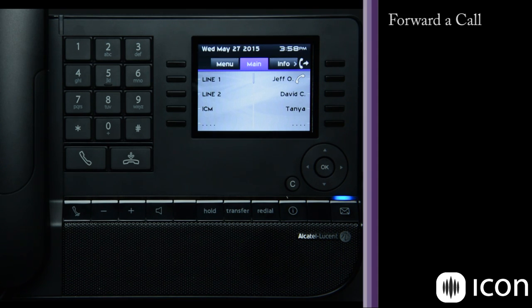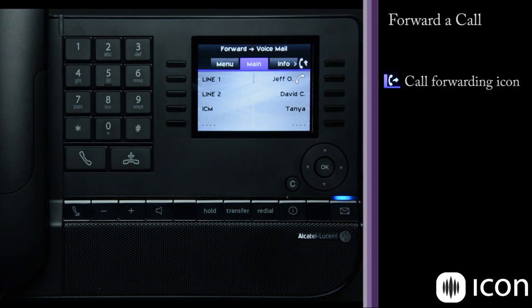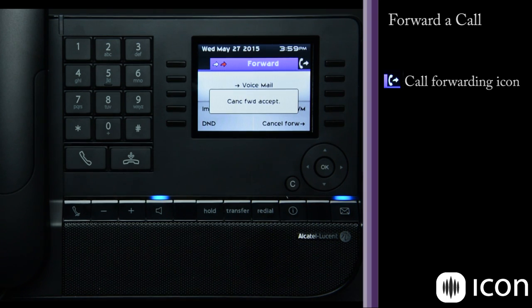Let's take a look at forwarding. Forwarding is pretty straightforward. At the top I have the forwarding icon — when I press the key next to it, I have several forwarding options: immediately forward to another extension, immediately forward to voicemail (the feature most of us use), put my phone into Do Not Disturb, or cancel forwarding. When I select immediate forward to voicemail, the icon becomes animated showing my phone is forwarded, and a text bar appears at the top of the display confirming the active forwarding. To turn forwarding off, simply press the button next to the forward icon and select cancel forwarding — now my phone will ring as required.